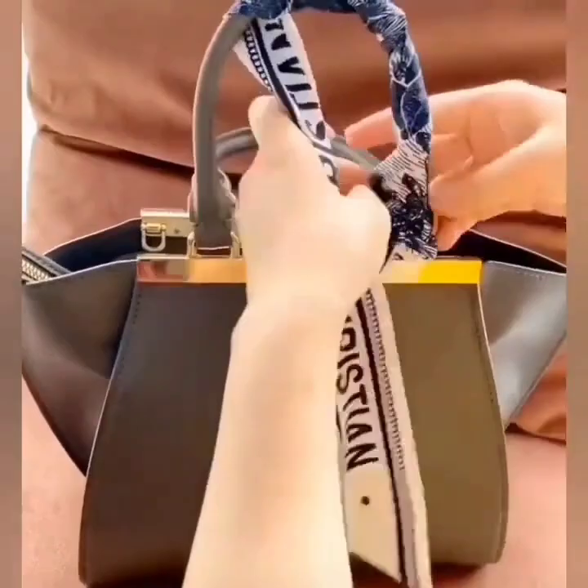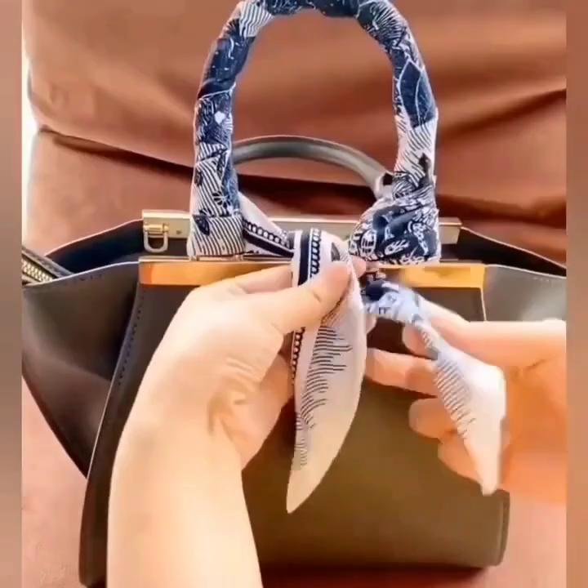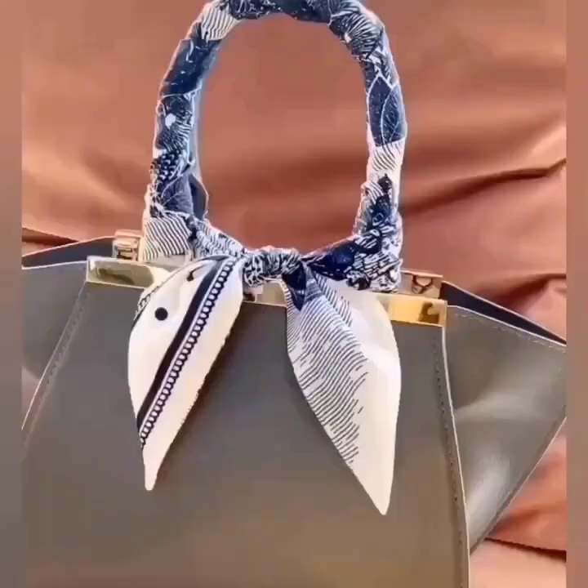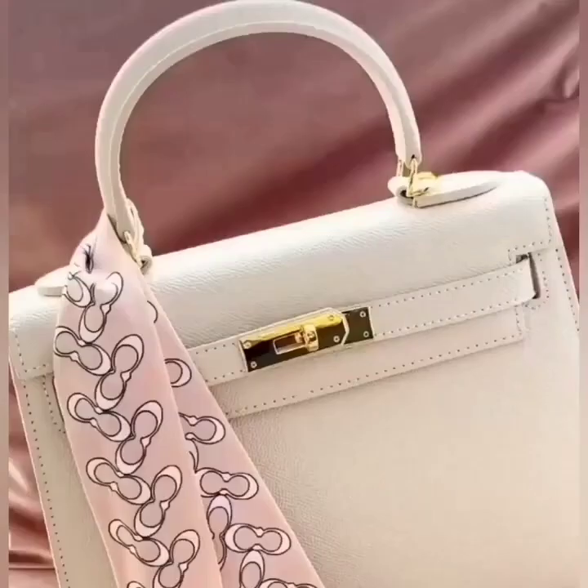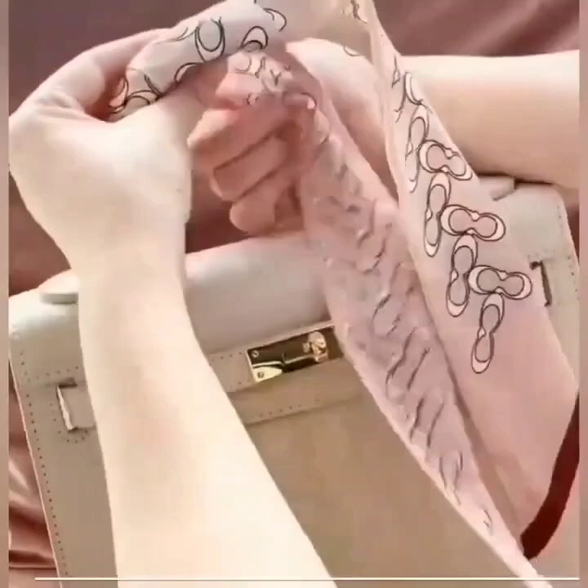Next, wrap the scarf again around the handle of your handbag like this and tie both of the edges. Tie a double knot and there you go. In the next one, we are going to wrap the side of the scarf along with the handle.